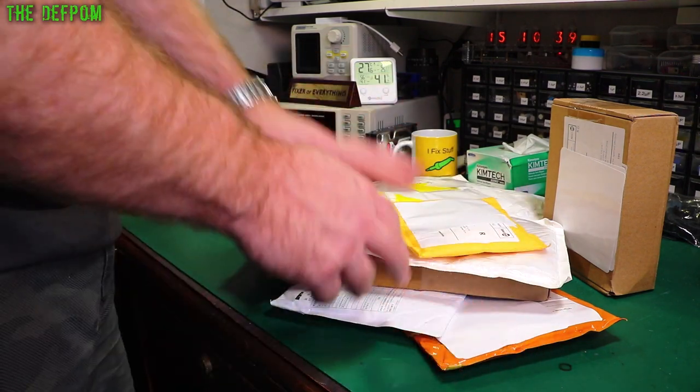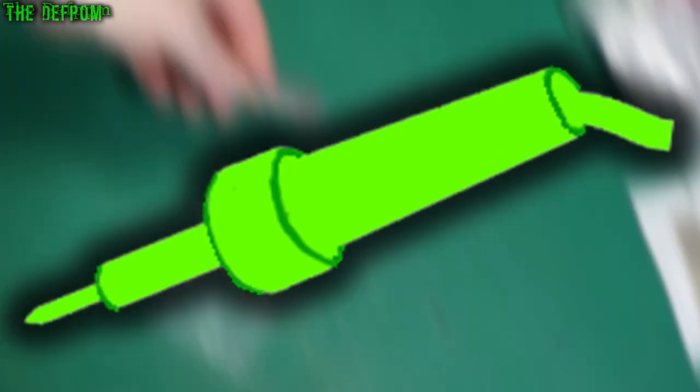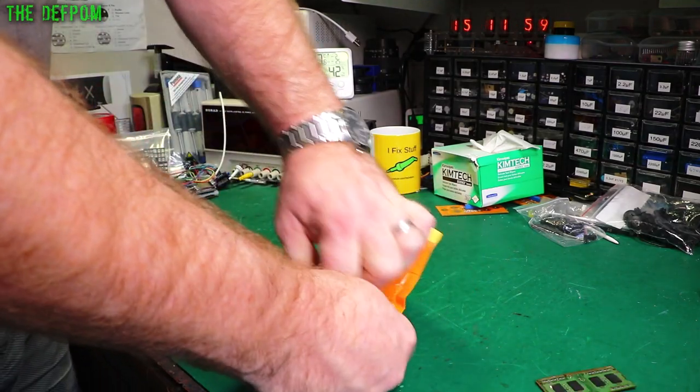Hello lab mates, mailbag time — a lot of stuff, loads of things here, let's get into it. If it's your first time here make sure you subscribe and click the bell icon, it's very important you do that.